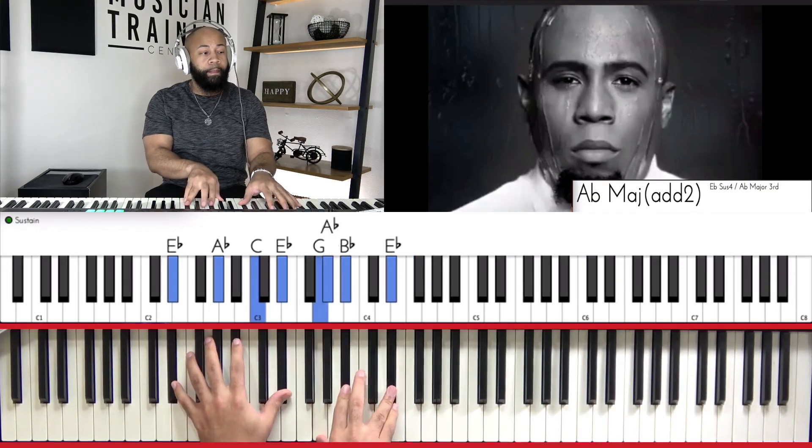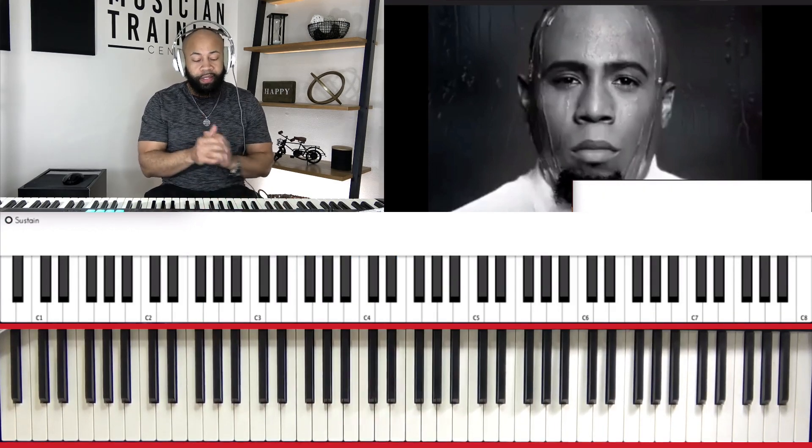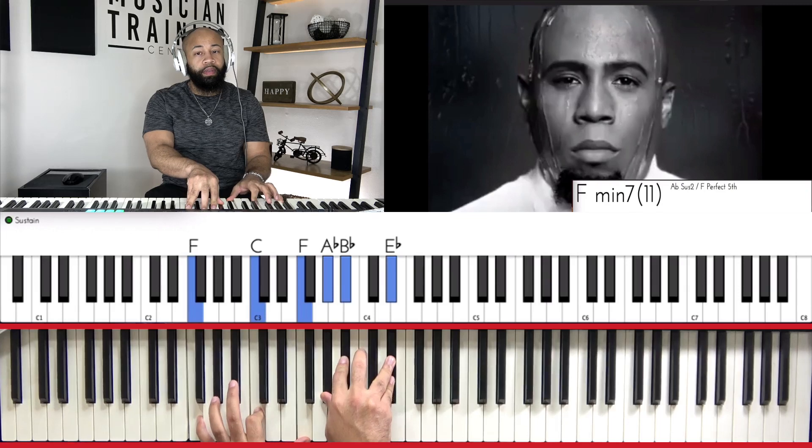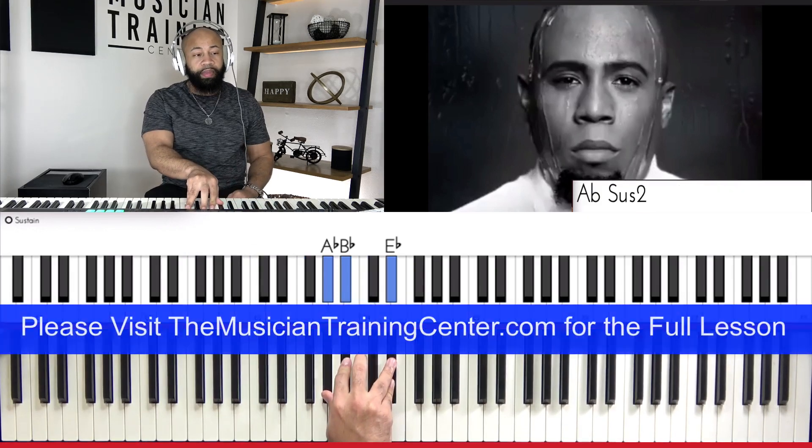Then we start over. There's something else that we can consider — the second chord. Sus.